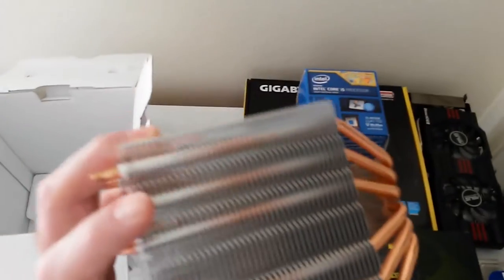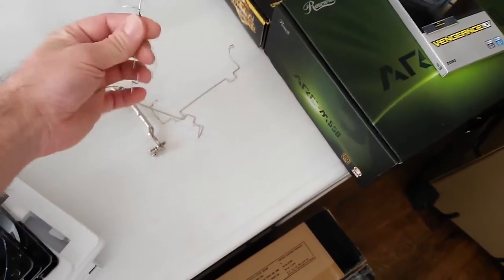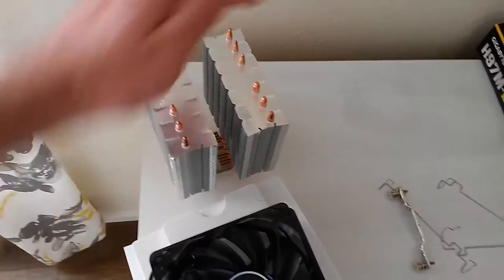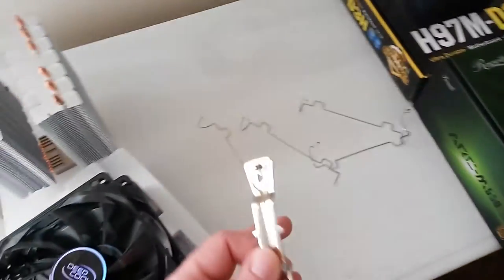The heatsink stack is all aluminum with a very shiny, high-polish nickel plated bottom. Setting that to the side, I had already assembled this once when I did a test with a Pentium G3258 with this motherboard. The fans use retention clips to keep them in place whenever mounting them to the heatsink stack.